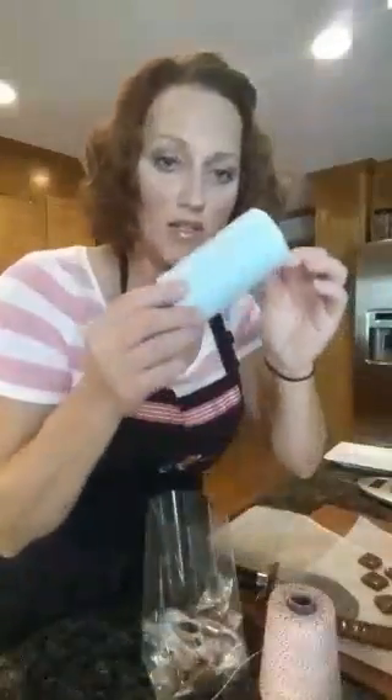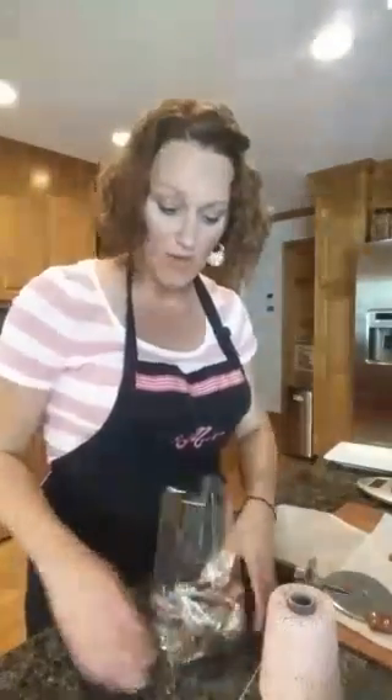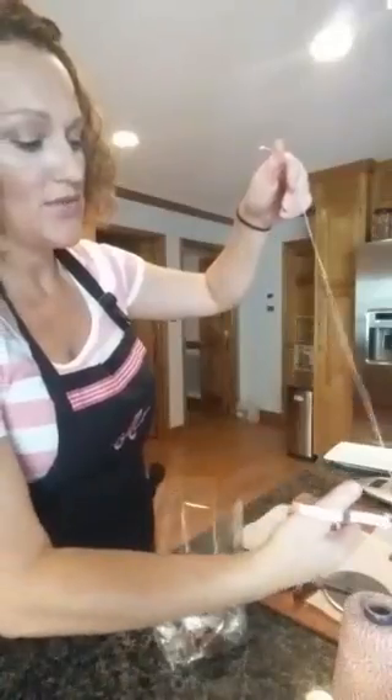I have baker's twine in red and white, and also blue. For recipes, I have a Facebook page called So Sweet Cooking Classes — one word, 'so sweet' — you can ask to join and I'll post recipes there. I'm also working on getting a blog up where I'll be posting recipes as well.